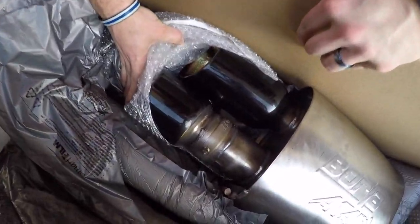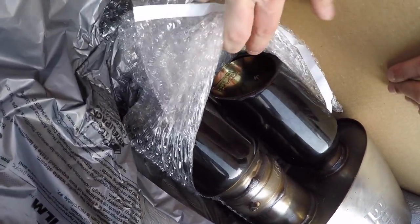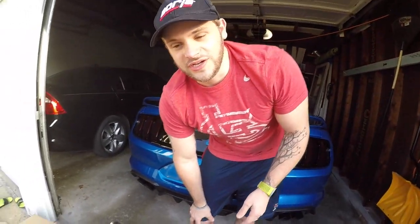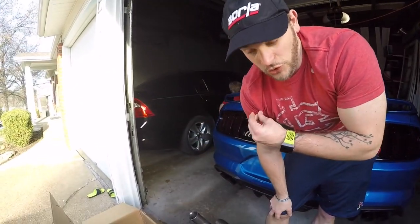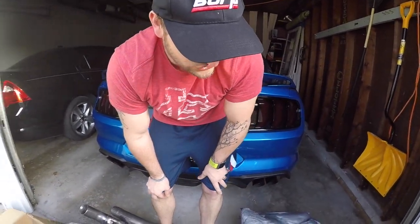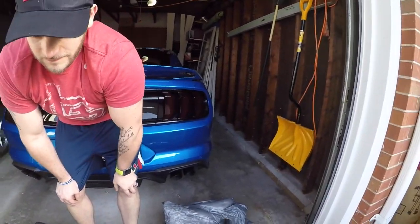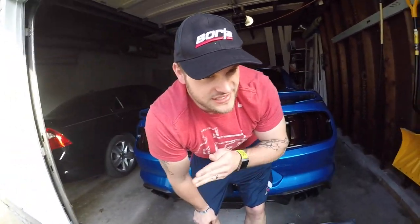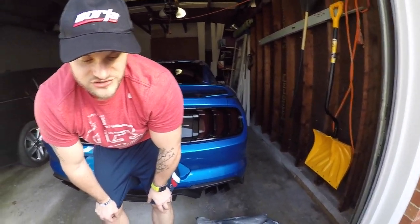So this is the bottom of it, you can see the top of it — it'll say Borla right down there. There will be a full install video. It does come with the X-Pipe as well. Hoping tomorrow to get this installed and we'll get a whole bunch of sound clips and an install video — the whole shebang. At the end of the video I'll definitely try and get a little different sound clips for people to hear back-to-back comparisons, one clip after the other — something I haven't seen on YouTube yet.